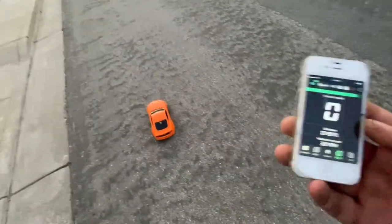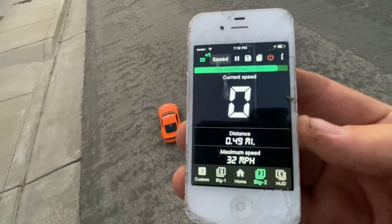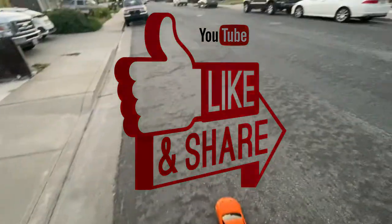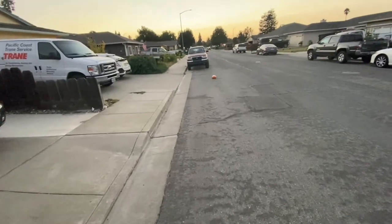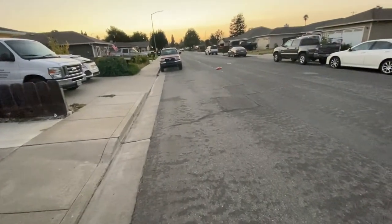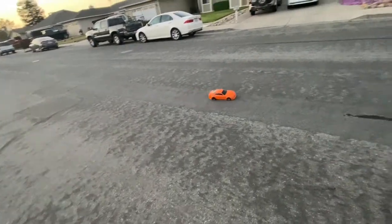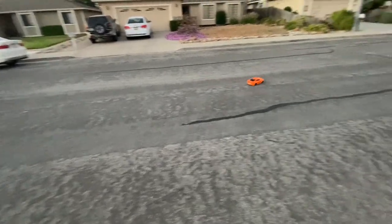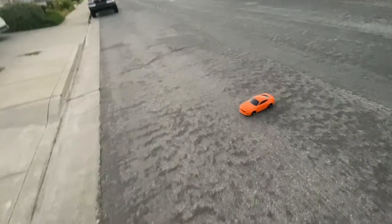Alright, I'm back — it was my GPS fell out. That was 32 miles an hour just up the street, but it feels like it's a lot faster than that. It's just so uncontrollable. The body's leaning or something; I need to take it inside and check it out. There's something wrong with it.